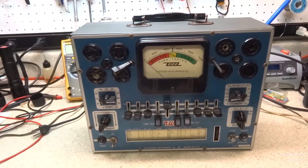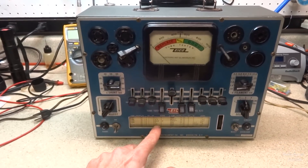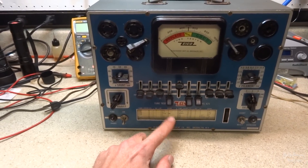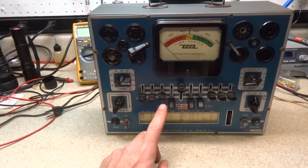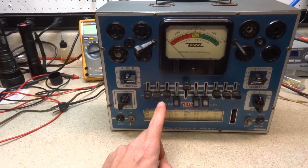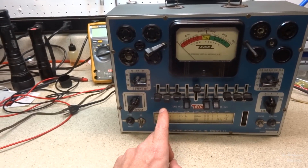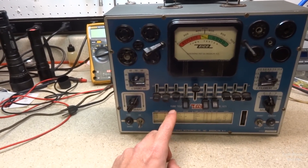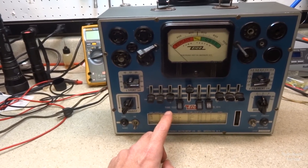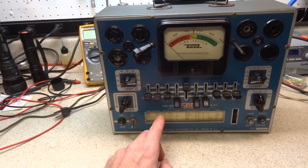The unit works fine — I plugged it in, the roll chart lights up, and everything seems to function. I've run it through a couple of tests with some tubes and it seems to be functional. I'm not sure how accurate it is, but there are a couple of capacitors in there that probably need to be changed — they're probably as old as the tester itself.